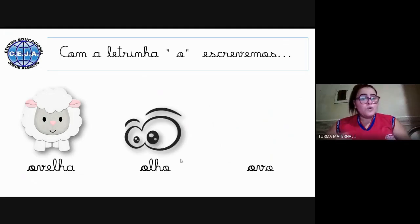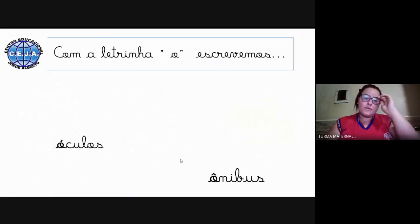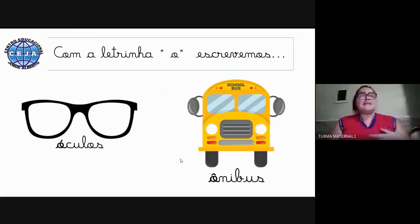Também temos o olho — olho começa com a letrinha O. E essa? Você sabe o que é? É o ovo — ovo começa com a letrinha O. Temos mais duas figuras: o óculos, que começa com a letrinha O, e o ônibus.